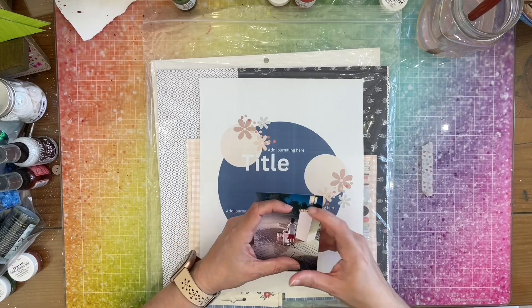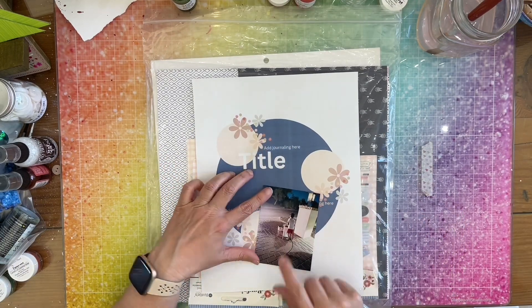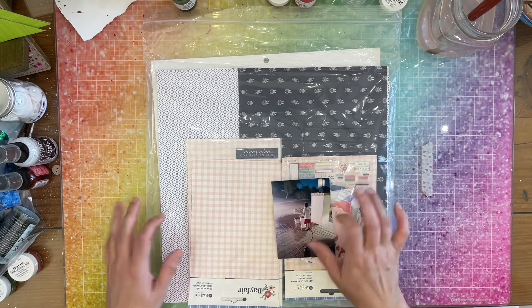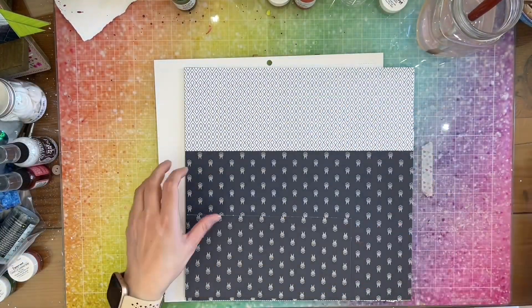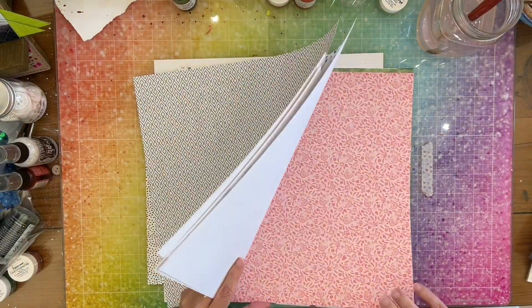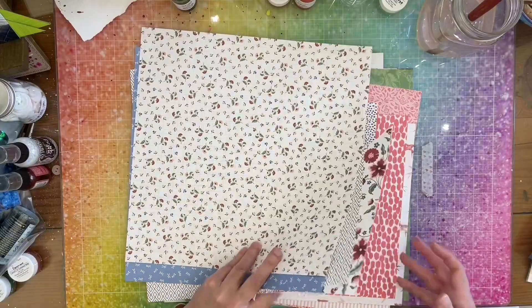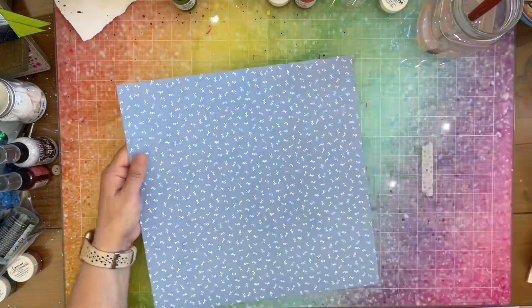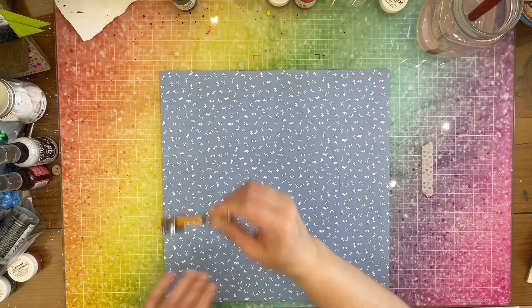I'm not sure if I'm going to cut this in a circle or not — I mean, it would look good — or just do two or three pattern papers and leave it as a square. I don't know yet, we'll see. I'm starting with paper piecing and finding the papers I want for my little circles and my great big circle. I grab one for the big circle and then I grab this gold geometric for the little circles — I was going to grab the red one, but I plan to do some red mixed media on the background so I didn't want too much red.